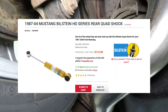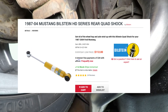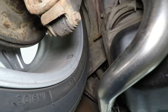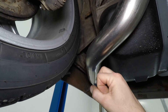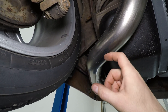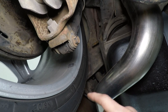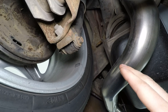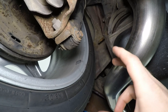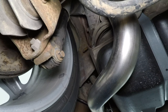Now there is an option that Bilstein makes — I believe LMR sells them. They're a little bit of a different design in that the actual rod and body of the shock is thinner. I don't know if they would work in my situation. I wish I had a set to try and show you, but that is an option for running a thinner quad shock. In my case, I just got rid of them.